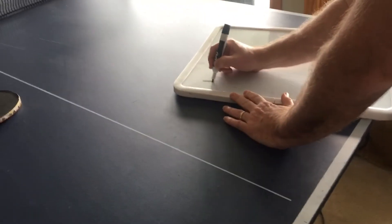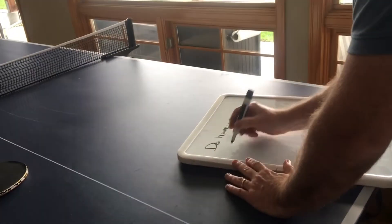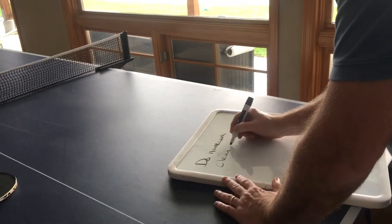Write out a list of everything you need to get done that day in the morning. It puts all the jumbled and stressful thoughts out of your head and into a spot where it feels solidified.